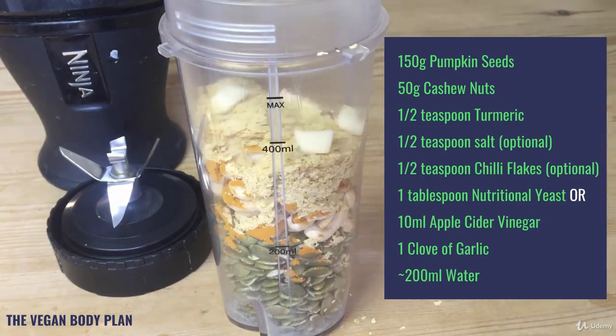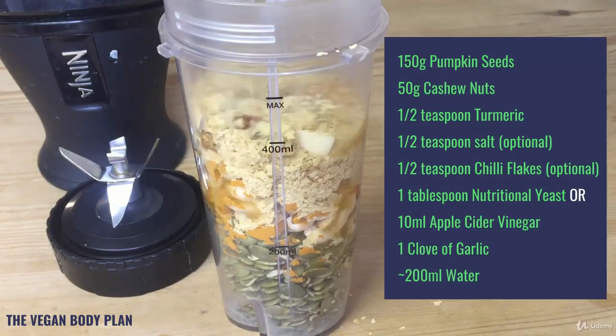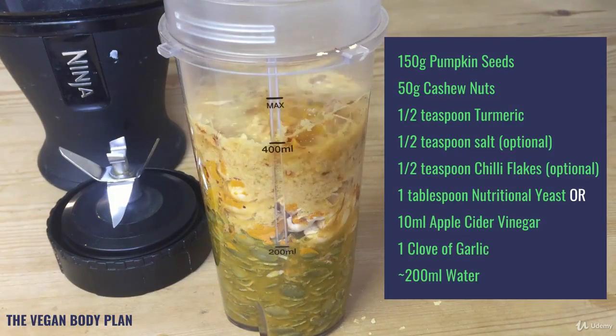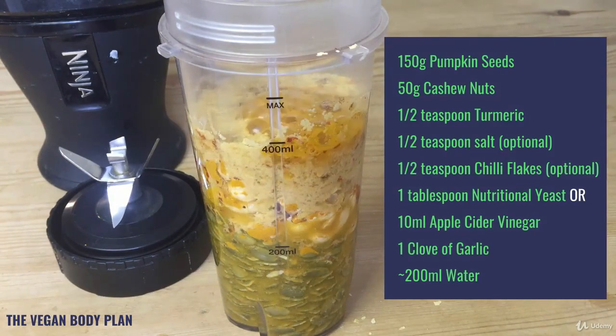And then finally one clove of garlic. I put the clove of garlic in last so it's nearest to the blade once it actually starts getting ground up, and that just ensures that the garlic is nice and evenly distributed throughout the mixture. And then finally 200 ml of water — it can be more or less, it depends on the consistency that you're aiming to achieve.